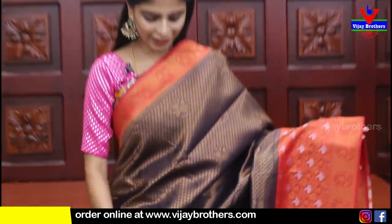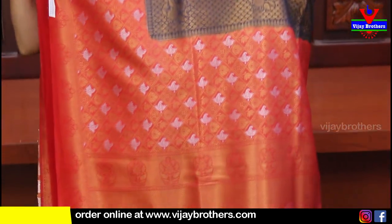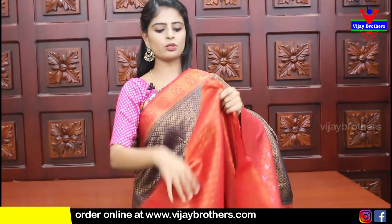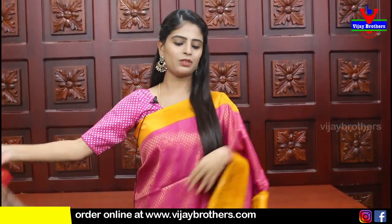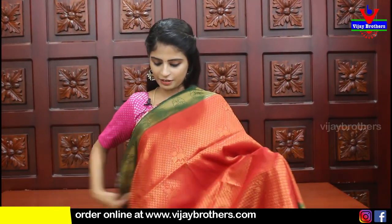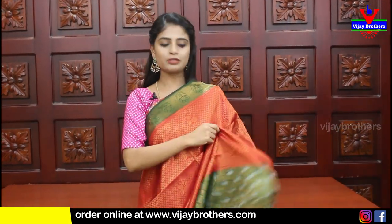Next color combination - a pepper/beige color. This one is very very beautiful. The pallu is a contrast pallu in weaving style, and the blouse is in contrast. Price is ₹1820. Next color combination is bottle green and red - perfect for auspicious occasions, very beautiful.